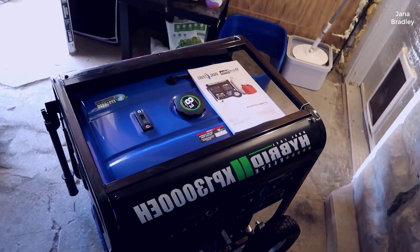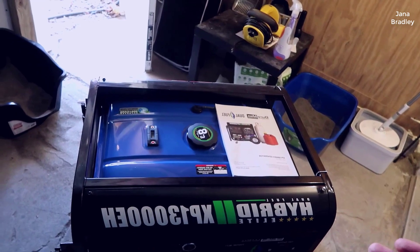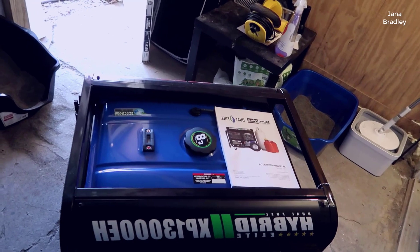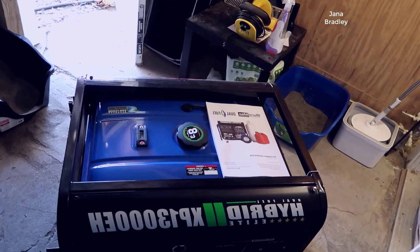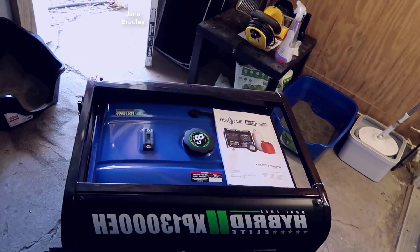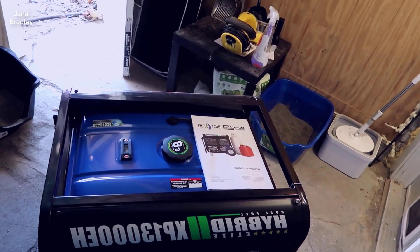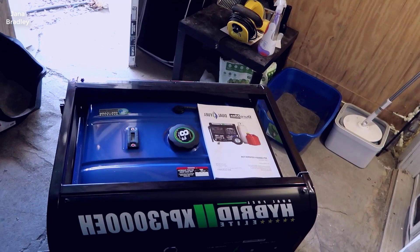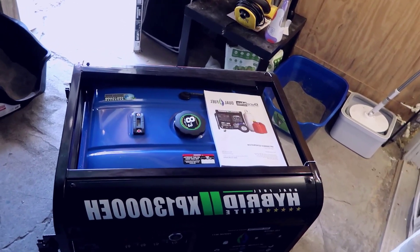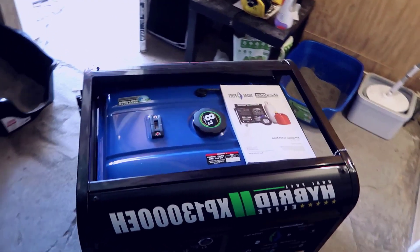Starting with the features — with this particular generator you have up to 13,000 starting watts, which comes down to around 11,000 running watts. That means you can utilize quite a bit of power throughout your house. We have a fairly large property with a detached garage that's actually larger than our house, two full 200-amp panels, and an extra apartment. This generator will support the entire property.